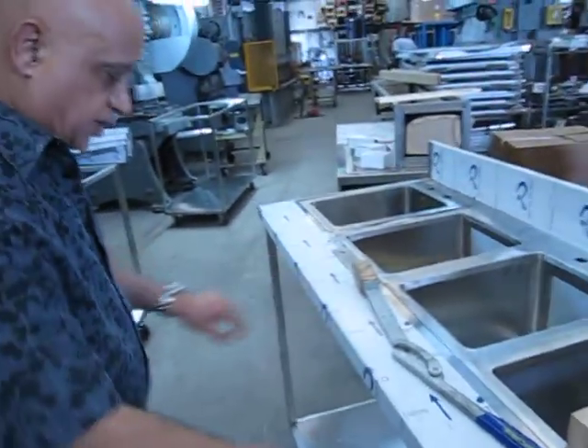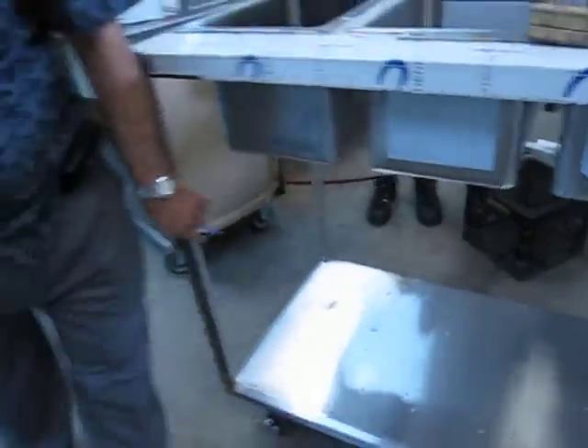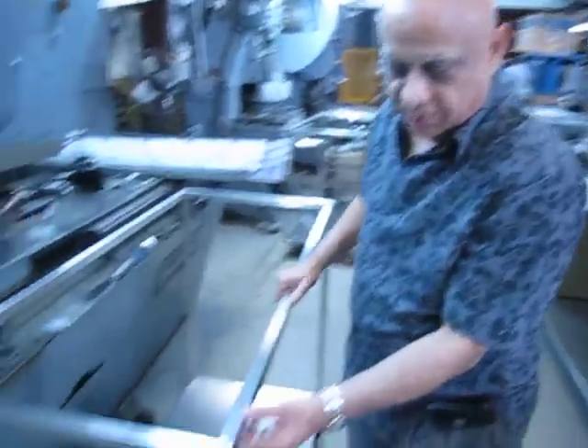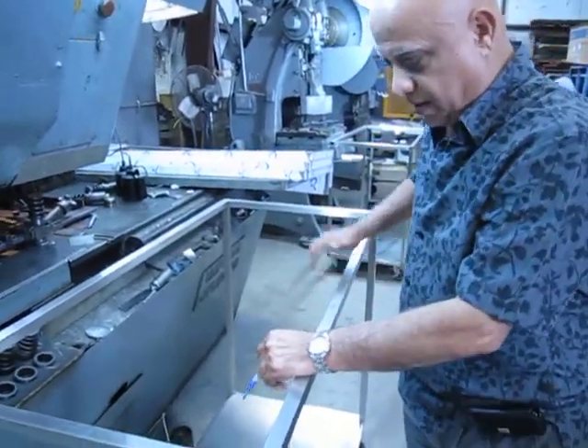This is our four compartment sink. We are just working on it. You can see everything is stainless steel, 304. This is the frame. It's made on square tubing, 304 stainless steel tubing. First we make the frame for this, then we put the sink inside.